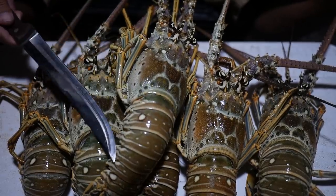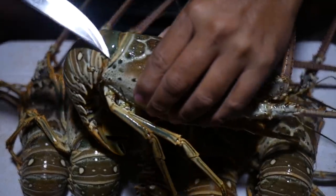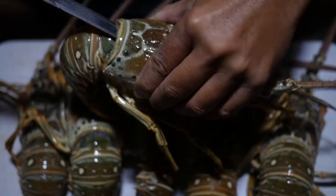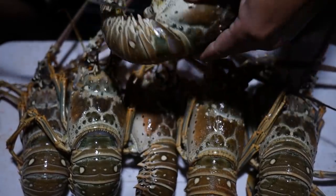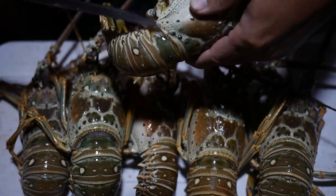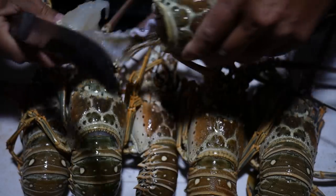We're gonna do a quick clean job. Take the knife, insert it between the base there and the tail, cut around, and it'll basically fall out. Boom.